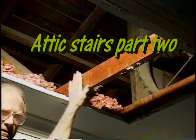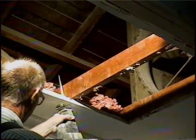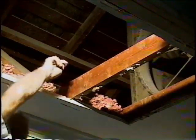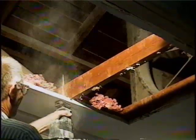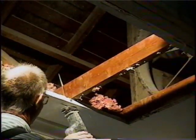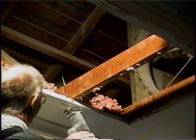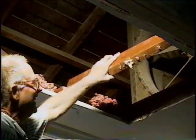We're fixing to cut our last tube eye out of here. You can see I followed that pencil line so that we can get a halfway straight cut in the attic. And that's all there is to it.